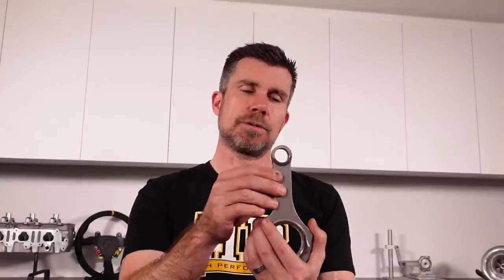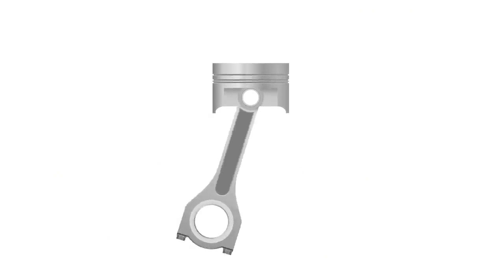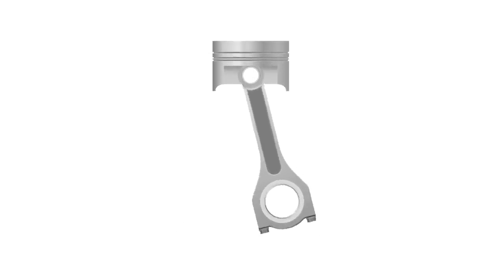Let's start with the first force the connecting rod needs to withstand — probably the one most people think of when considering rod failures — which is compressive strength. That's where we've got the connecting rod attached to the crankshaft at the bottom, the piston on the small end, and during combustion a huge amount of cylinder pressure acts down on the top of the piston, transferring down through the beam of the connecting rod into the crankshaft — creating torque and in turn power. So the beam design and material need to be specced to withstand the cylinder pressure applied to the top of the piston. However, cylinder pressure does not directly relate to engine power.